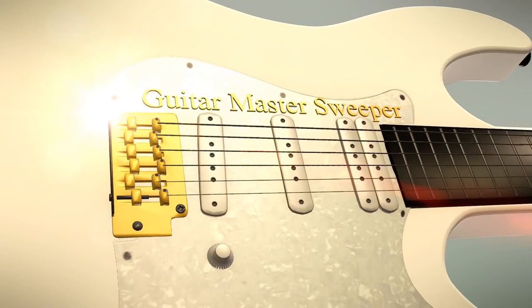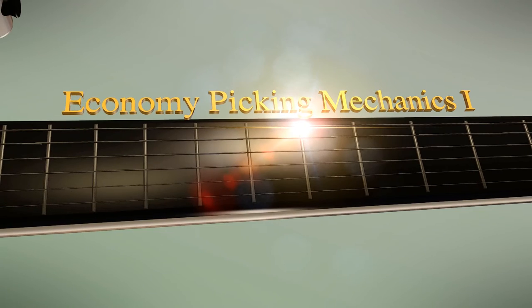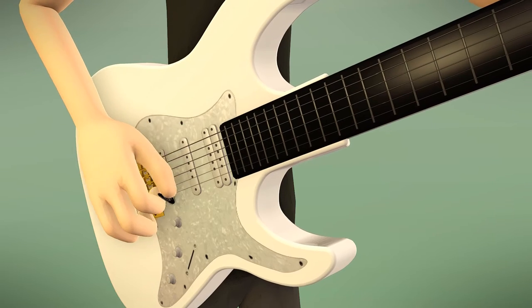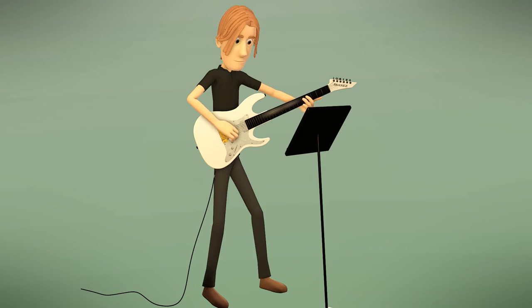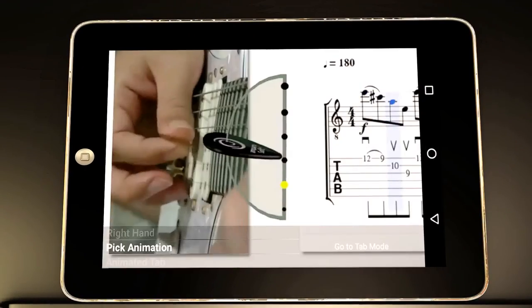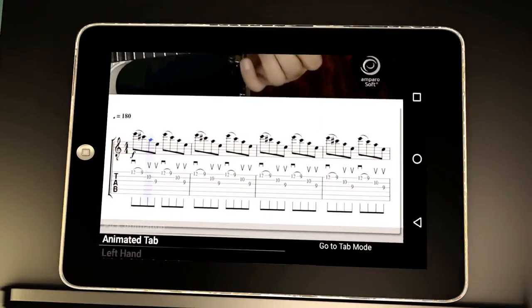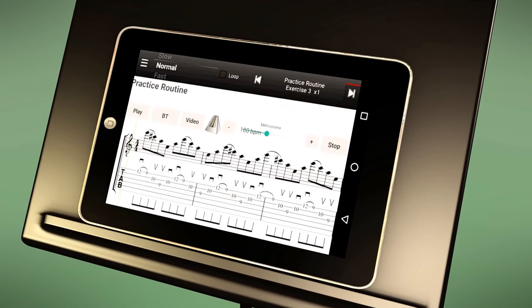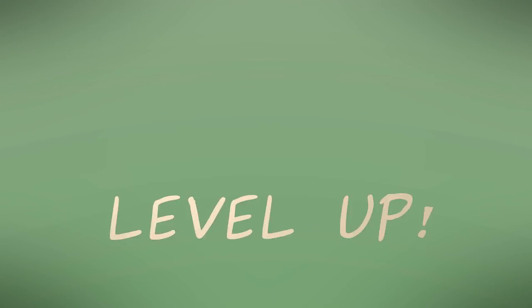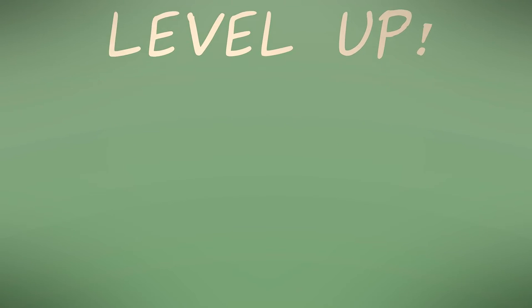Welcome to Guitar Master Sweeper, Economy Picking Mechanics 1. This is a new and systematic approach that focuses on your picking hand weaknesses. So by practicing various picking mechanics that we teach you, with video animations, different picking angles, integrated animated tap, and a challenging practice routine, soon you'll be taking your sweep picking to the next level.